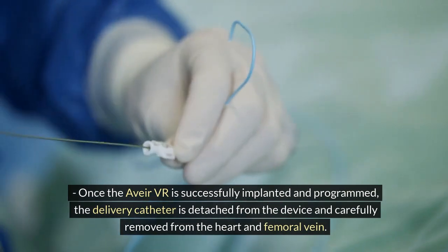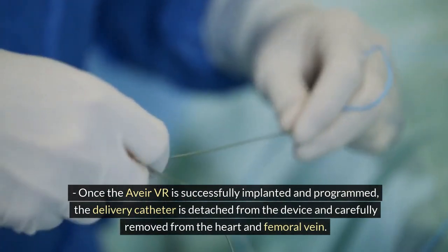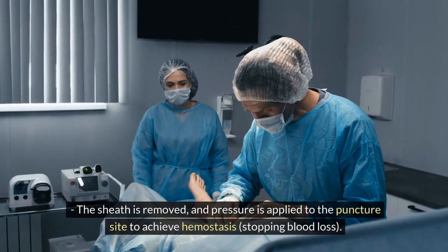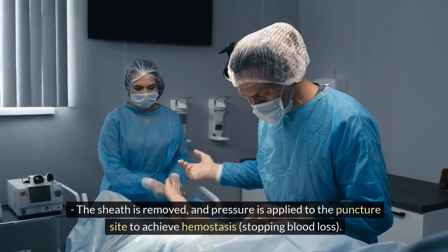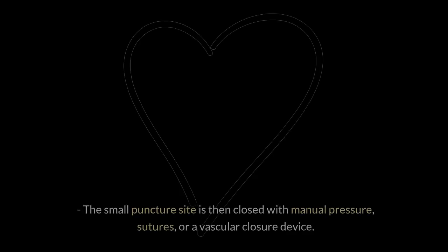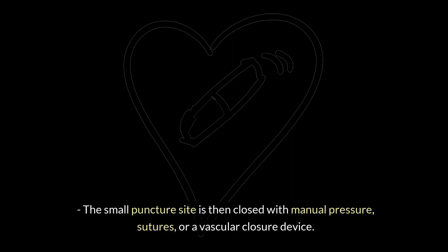Step 6: Catheter removal and closure — once the Avia VR is successfully implanted and programmed, the delivery catheter is detached from the device and carefully removed from the heart and femoral vein. The sheath is removed and pressure is applied to the puncture site to achieve hemostasis, stopping blood loss. The small puncture site is then closed with manual pressure, sutures, or a vascular closure device.